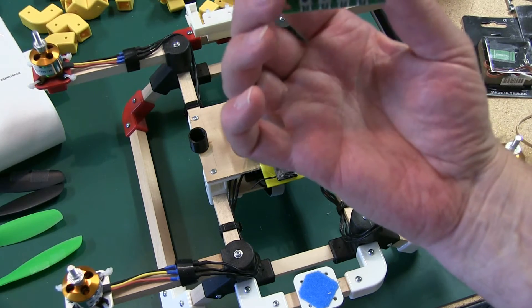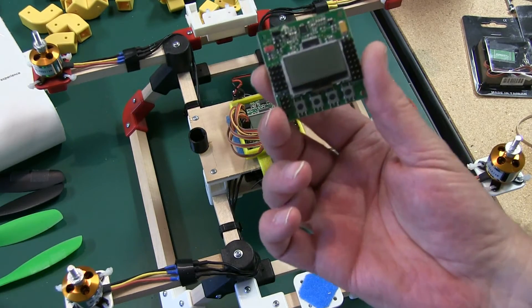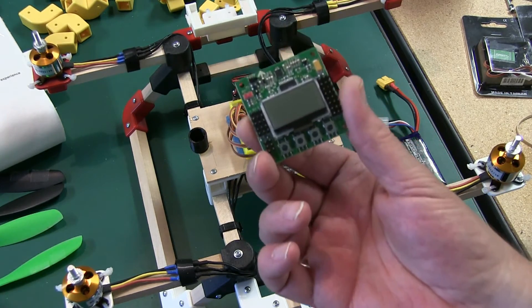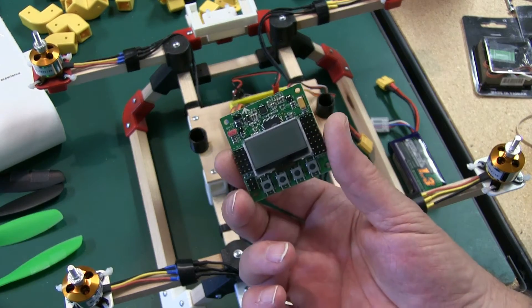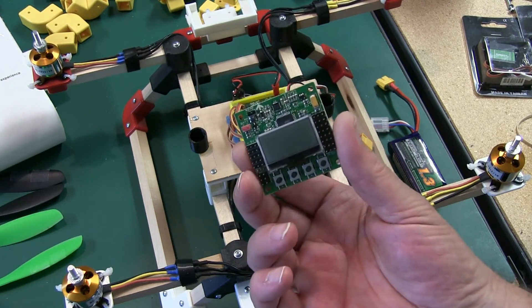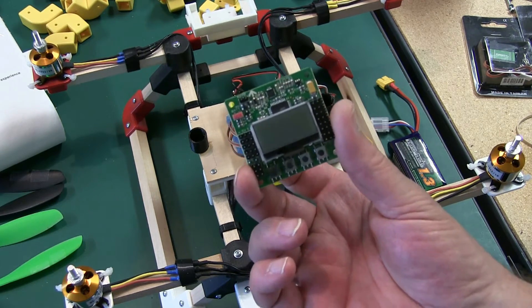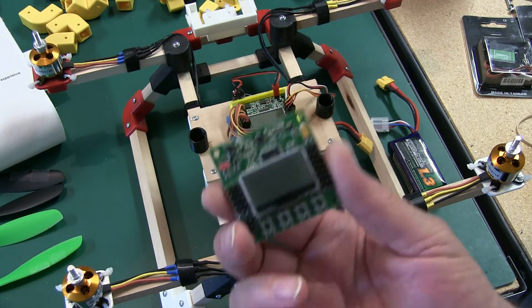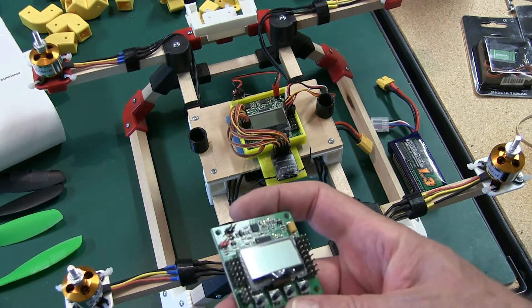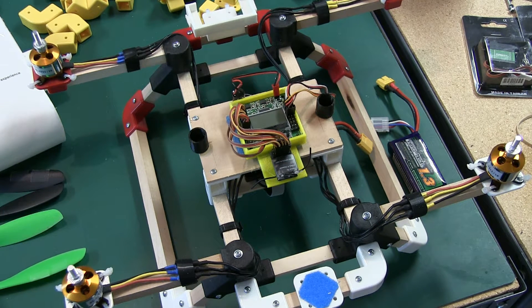These terminals here are used for flashing. On any new KK board you get, you need to flash it — do some research on that, there's a lot of information on the net. If you need help, leave a comment or shoot me an email. I flash all of mine, and all the flights you've seen on Quad Lugs use firmware 1.11s2 — that's what I use on all of them.